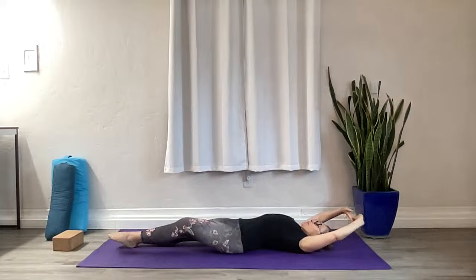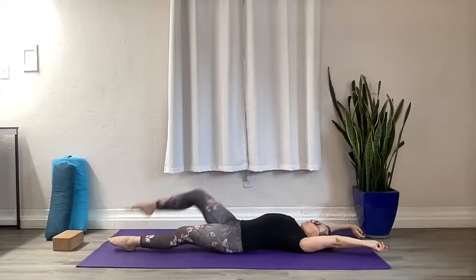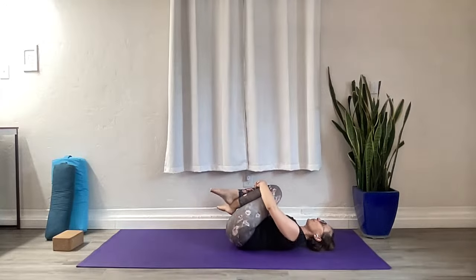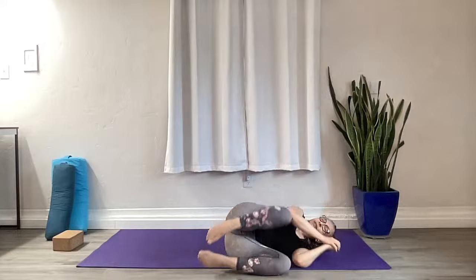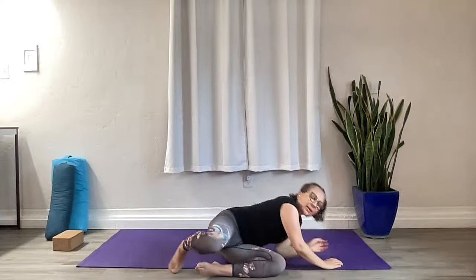Take a deep stretch, arms above your head — full body stretch here. Draw your knees into your chest and rock back and forth. Make your way to your side, into fetal position, keeping your eyes closed. And press up to seated.